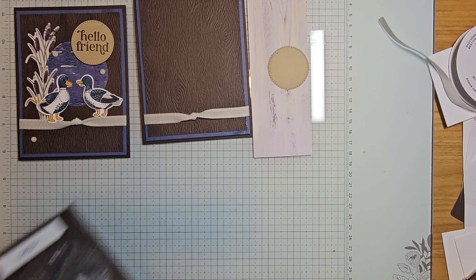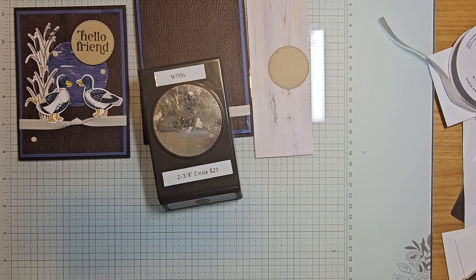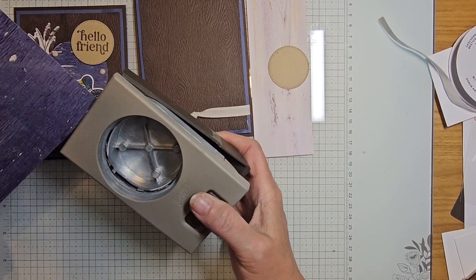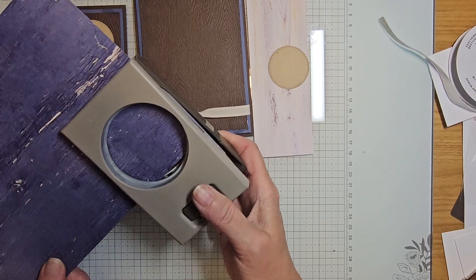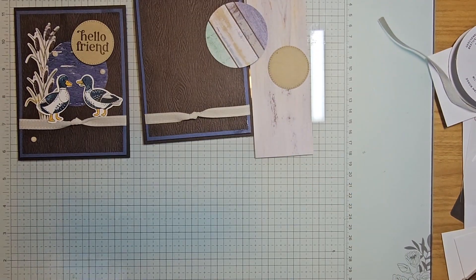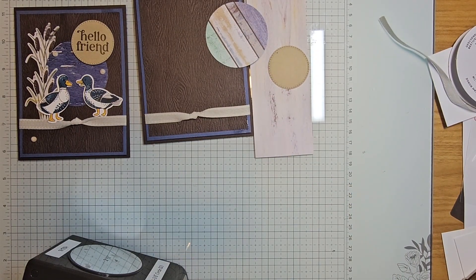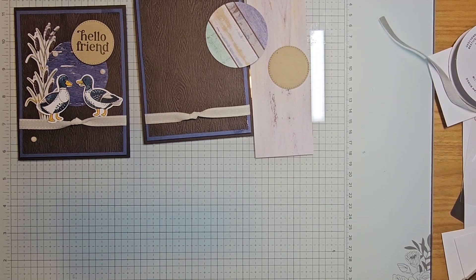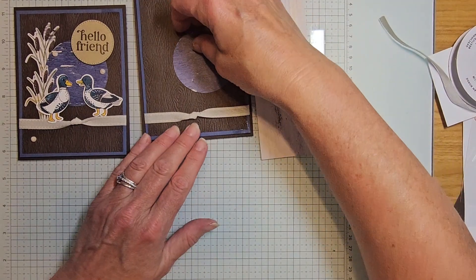I'm using my two and three-eighths inch circle punch, and you're going to have a piece of your Designer Series Paper. I'll punch this out for you so you don't have to worry about it — that's going to be going here.